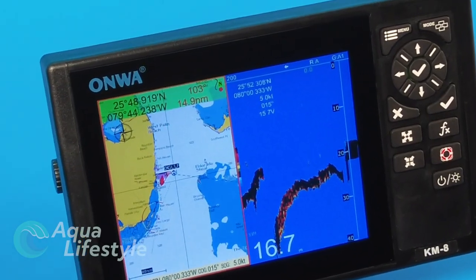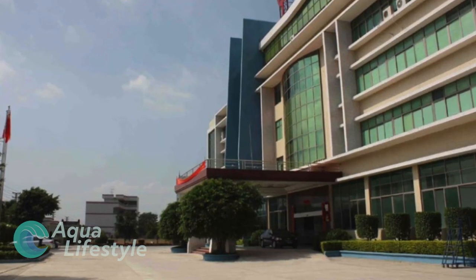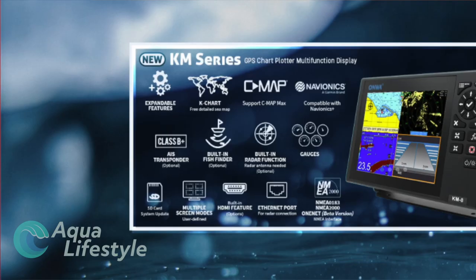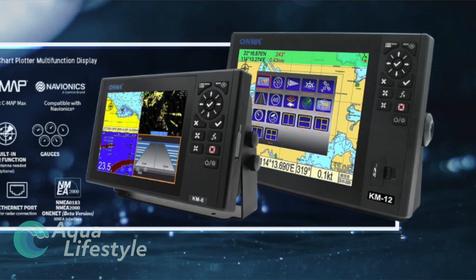Hello and welcome to Aqua Lifestyle. I'm Glenn and today we're going to look at ONWA's new series of KM GPS chart plotters. ONWA is not a manufacturer that's well known in the US, but they want to change that. Known in other parts of the world for manufacturing high quality electronics, they're a company that can provide good marine electronics at a competitive price.